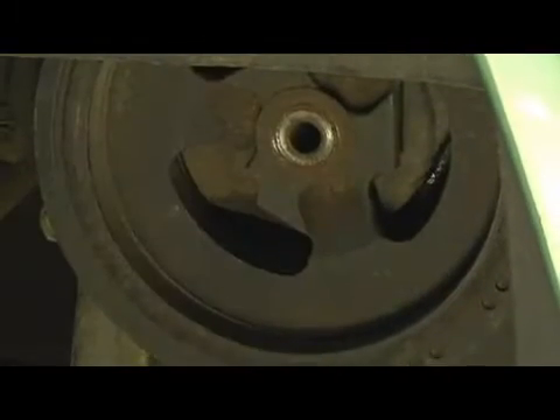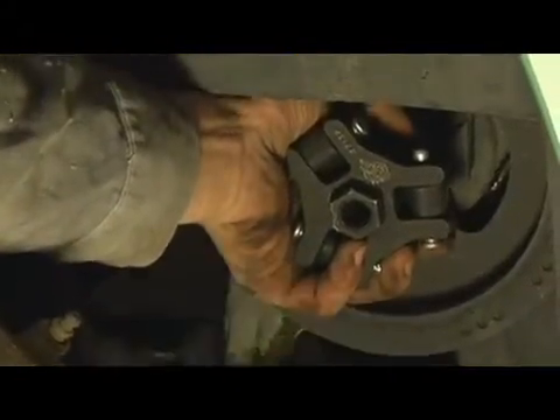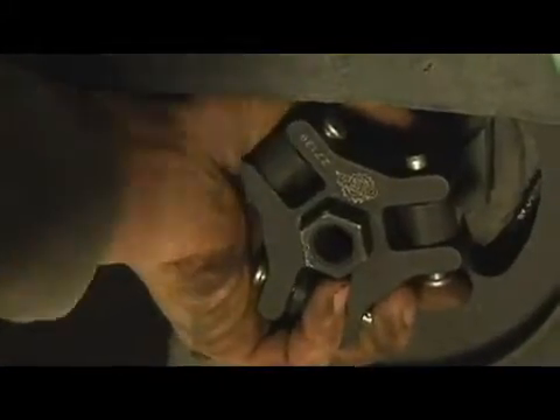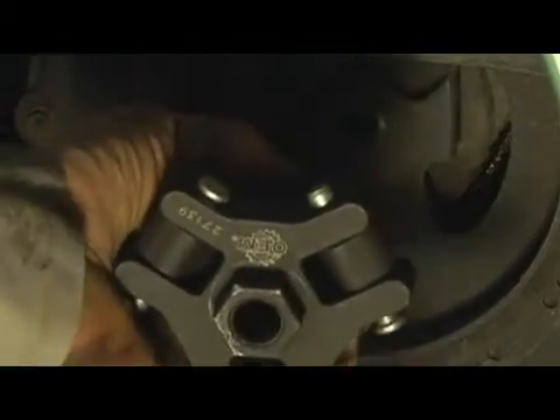So that is where our puller comes into play. The puller — this is your typical three-jaw puller. It takes and hooks onto the inside of the balancer. The drive screw will run through that way and apply pressure on the end of the crankshaft, and as it tightens it will pull that pulley off. I'll go ahead and demonstrate that for you right now.